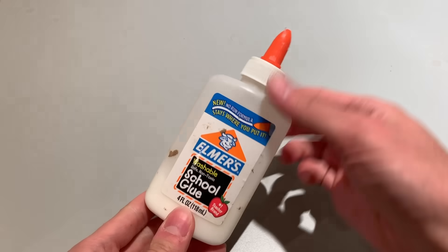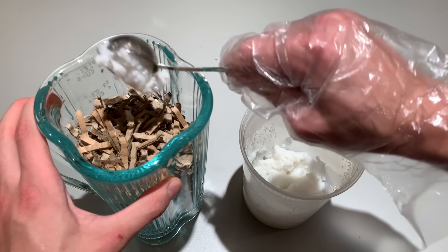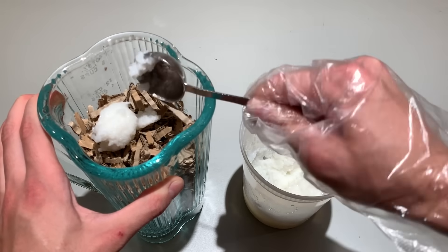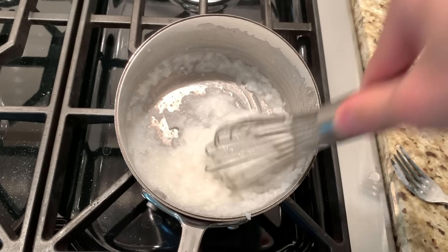The next ingredient is the binder. Any water-soluble or air-drying glue should work, but I've specifically tested three: PVA glue, rice paste, and cornstarch. While PVA glue is the strongest binder and easiest to obtain, I prefer using rice paste because it's not plastic, maintaining the eco-friendly and plastic-alternative theme of this project. You can make rice paste yourself by simmering cooked rice in water for about half an hour.